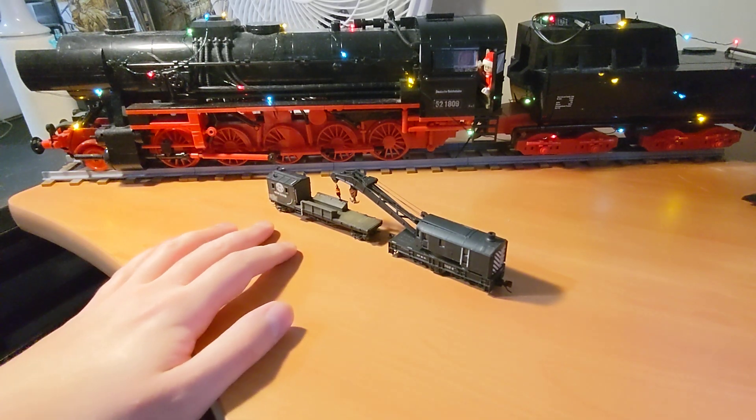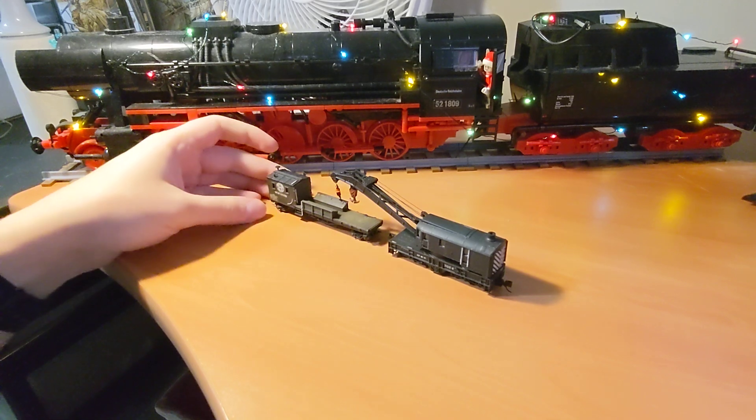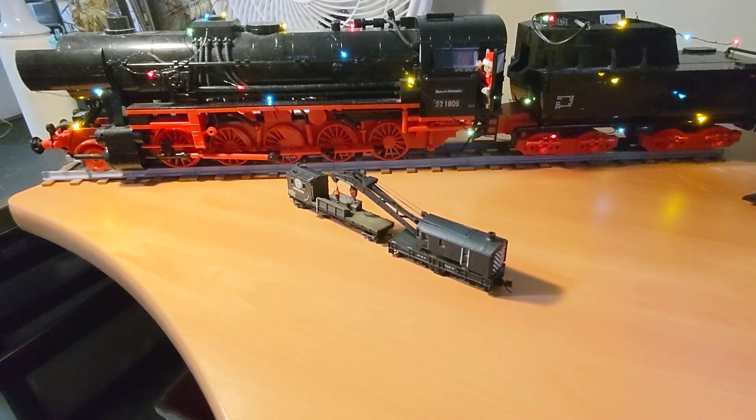He has an incredible collection of O-Scale cranes. I highly recommend you check out his original video. On the other end of the spectrum, here is my humble N-Scale collection of one crane.